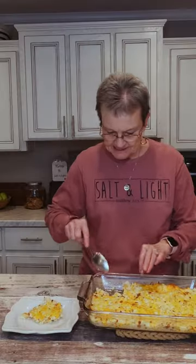My cauliflower casserole cooked for 20 minutes. Oh my goodness, that cheese — so good! Remember to be salt and light wherever you go.